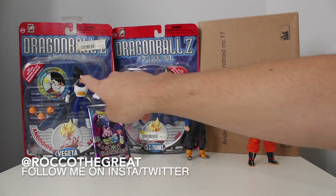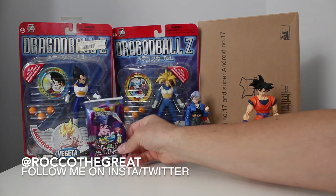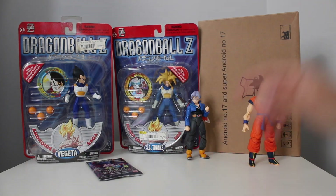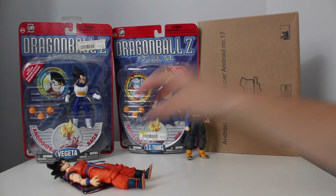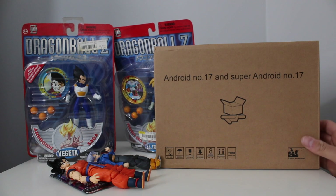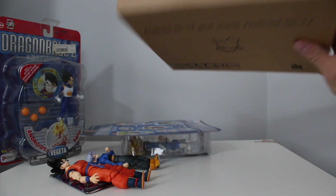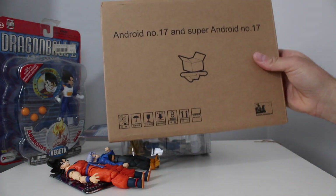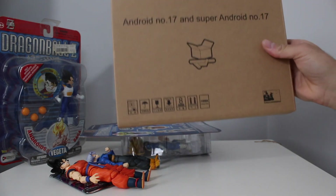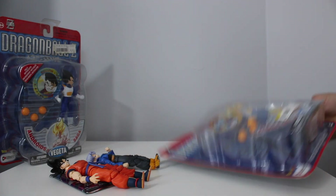We're gonna be taking a look at these older figures I recently bought on eBay. We're gonna be opening up a pack like every Dragon Ball video. And this is special — we just got Android Number 17 and Super Android Number 17 boxed in the mail. This is a Figure Arts kind of knockoff bootleg, but they made a new figure. We're gonna be taking a look at that.